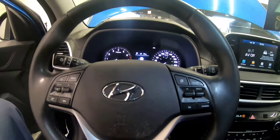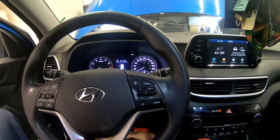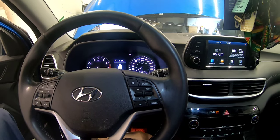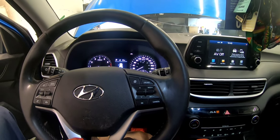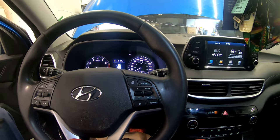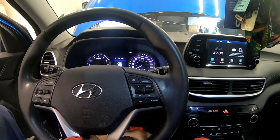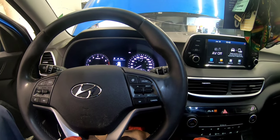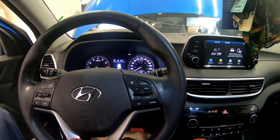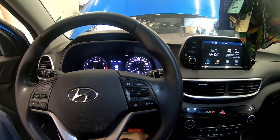Hey guys, welcome back. Today we've got a 2020 Hyundai Tucson coming in for maintenance — brake noise and the brake pedal is all the way low to the floor. I inspected it and it needs brakes all around, so we're going to be doing that. I'll do the front but I'm not going to show you that since it's pretty straightforward.